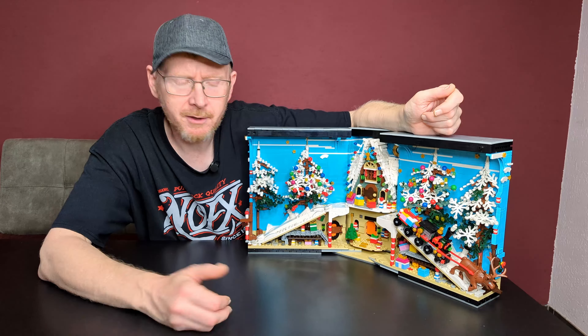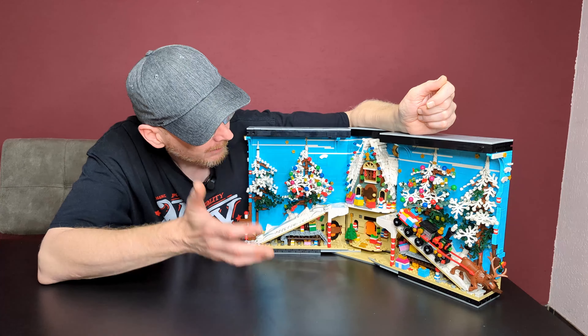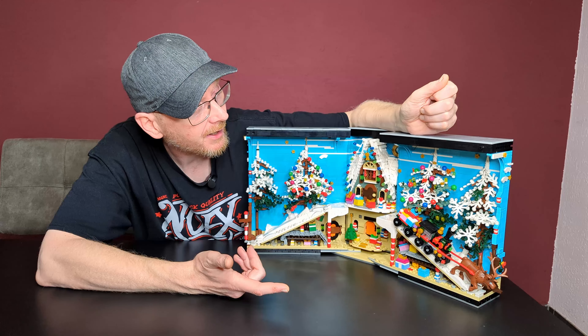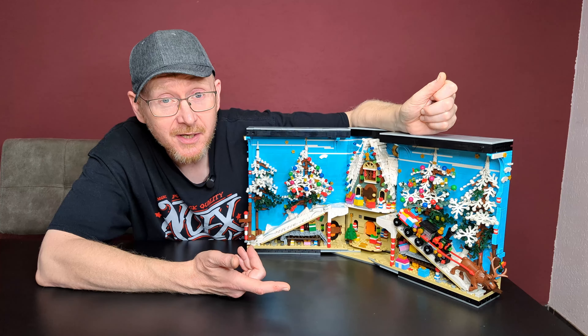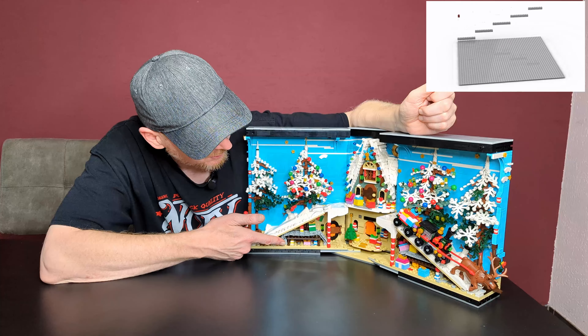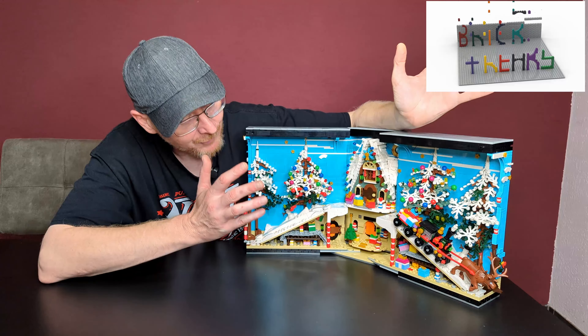The assembly is straightforward — no problems. You build the base, then add here a little bit, here a little bit, and so on. The last two building steps are the trees, the locomotive, and the elk. It's a straightforward build, no problem. I needed 5 hours to complete it.